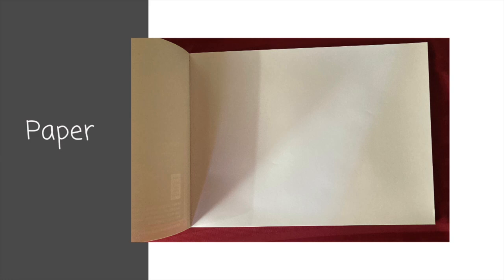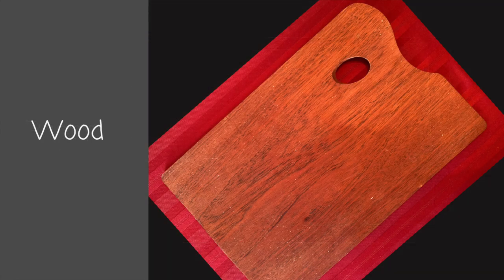I love paper palettes for oil painting because cleanup is such a breeze. I use wood mostly for plein air — it won't blow away and they're lightweight so it doesn't drag you down when you're hiking and lugging all that gear.